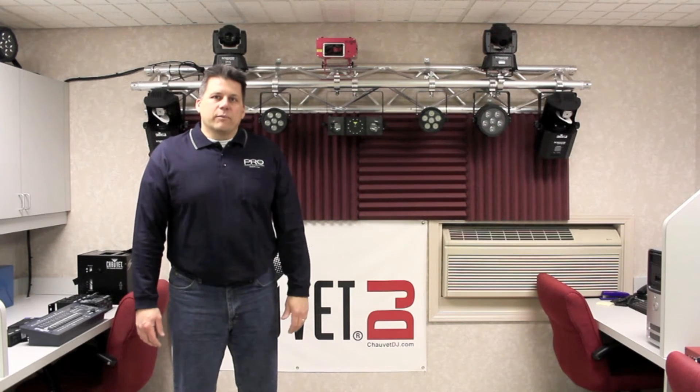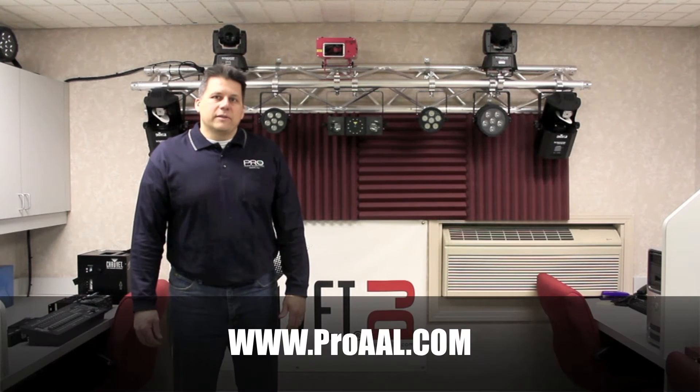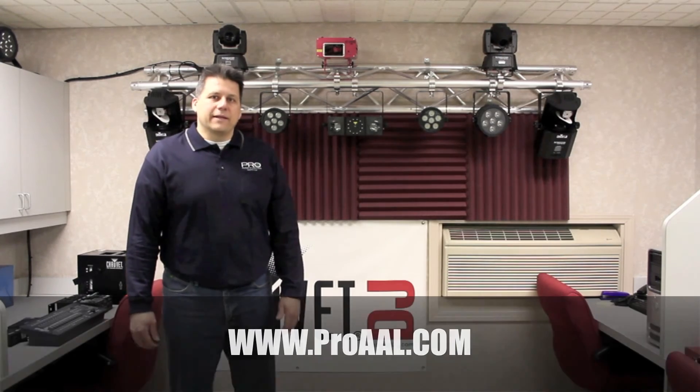For now that's it. We appreciate you checking us out. Once again this is Pro Audio and Lighting. You can check us out on the web at www.proaal.com or give us a call at 586-582-0871. Thanks for watching.